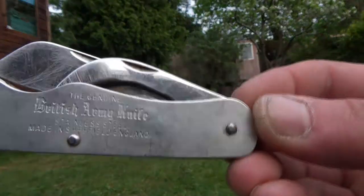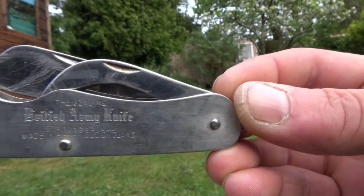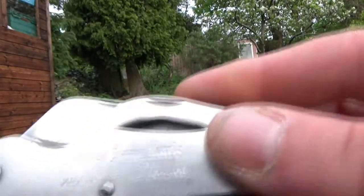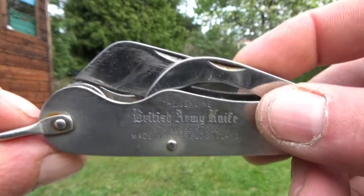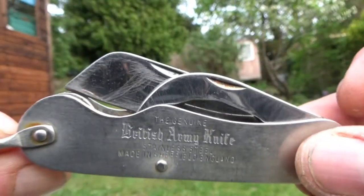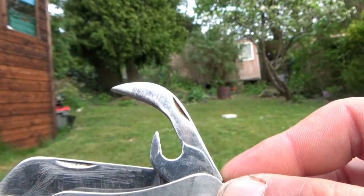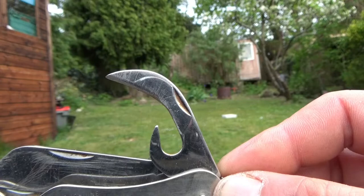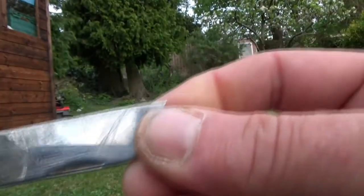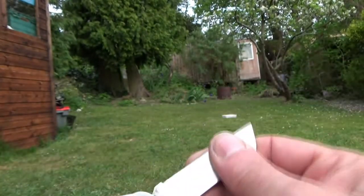You can see there: 'genuine British army knife, stainless steel, made in Sheffield England.' It is crap — it is absolute crap. Look, the blade doesn't shut properly, it catches on your fingers, it catches on your pocket. I had to put an edge on the can opener because it had no edge whatsoever, and even the knife blade came pretty awful — I had to put an edge on it to be able to use it.